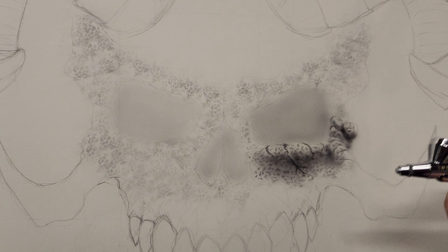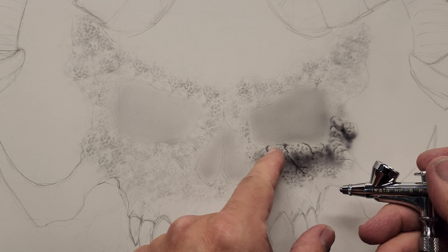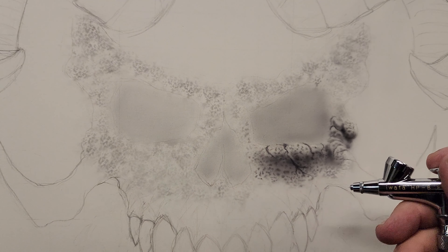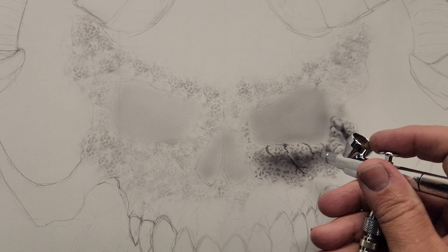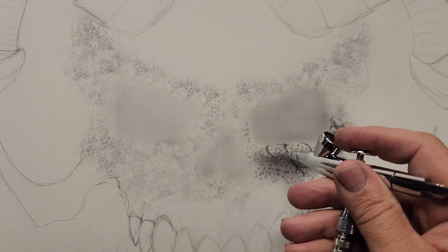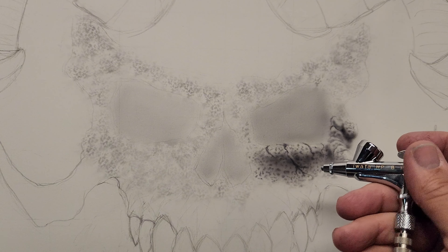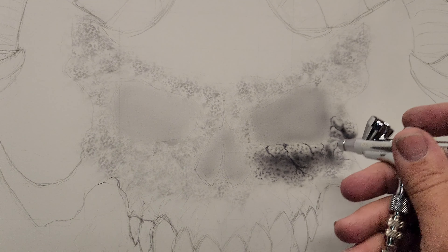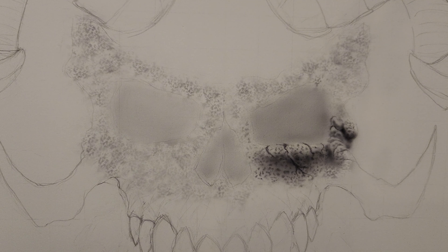I dropped my air pressure a little bit compared to yesterday. Yesterday I was running about 15 PSI and I noticed when I was getting up close I was getting a little bit of spider webbing. That's essentially when you get real close and you're not moving quick enough — the air coming out of the airbrush hits the wet paint and causes it to spider web. I'm using distilled water as reducer, just like before, and still using the Illustration Paints gray.